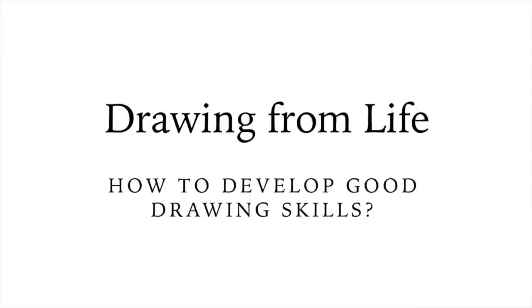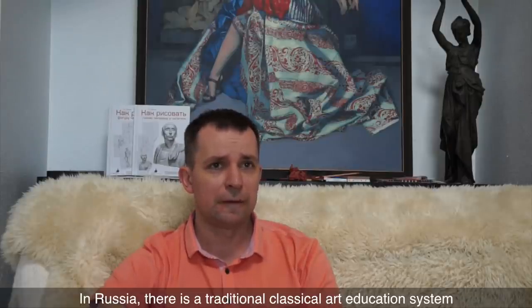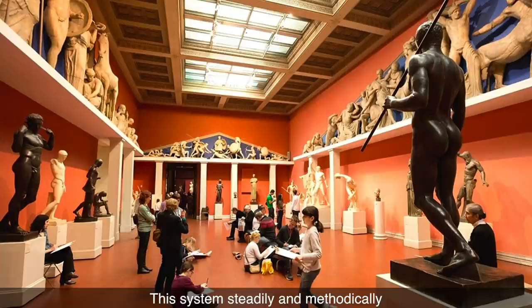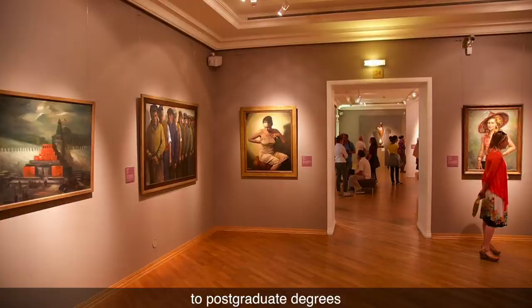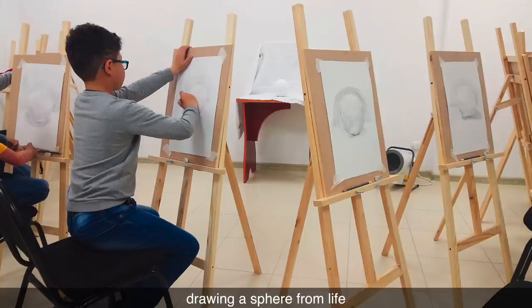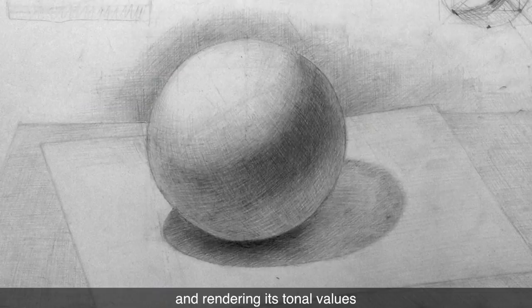Drawing from Life – How to Develop Good Drawing Skills. In Russia, there is a traditional classical art education system. Unlike in the West, it wasn't derailed in the 20th century. This system steadily and methodically prepares fine artists, starting from art schools for children to post-graduate degrees. In a children's art school, a student starts from very simple tasks like drawing a sphere from life and rendering its tonal values.